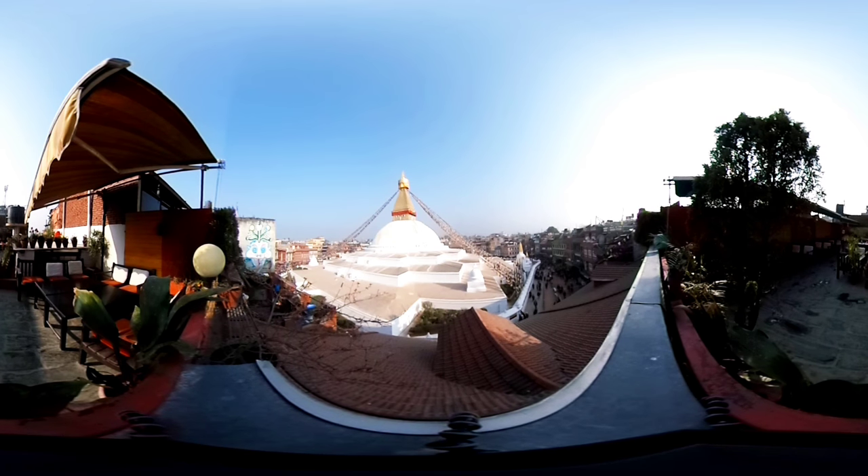To close this practice, let's take one final breath together — inhaling, exhaling. Gently opening the eyes, and thanking yourself for your practice today.